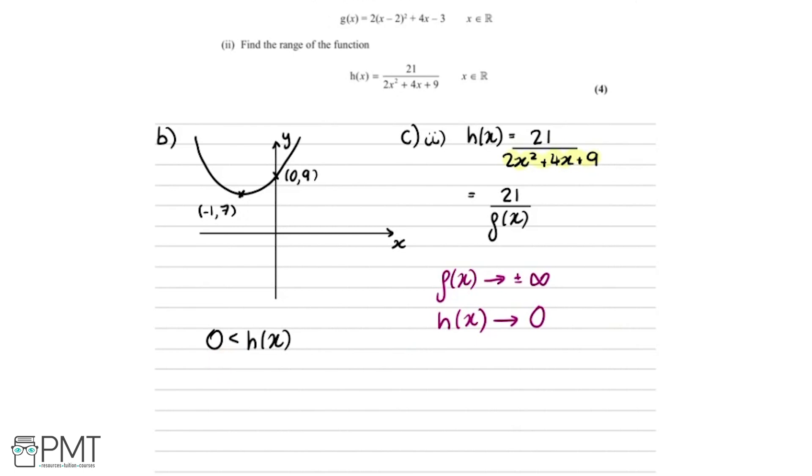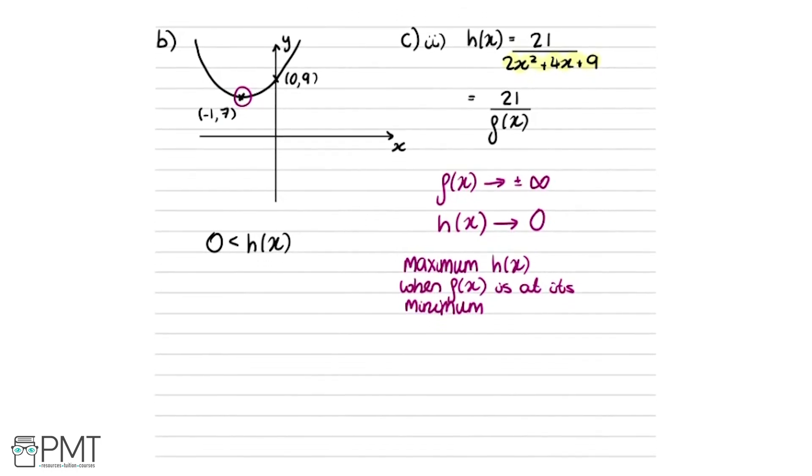For the upper bound, h of x is largest when f of x is smallest — that is, at the minimum point of f of x. From part b, the minimum value of f of x is 7 (at the turning point minus 1, 7). So the maximum value of h of x is 21 divided by 7, which equals 3. Since h of x can equal 3, we write the range as 0 is less than h of x less than or equal to 3.